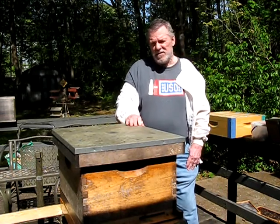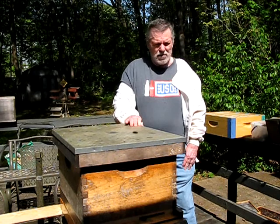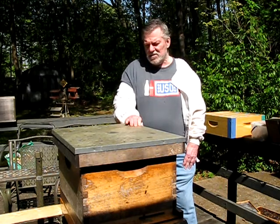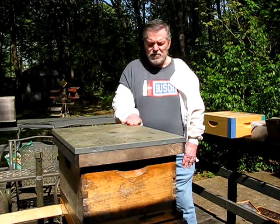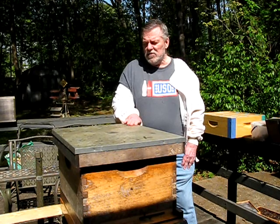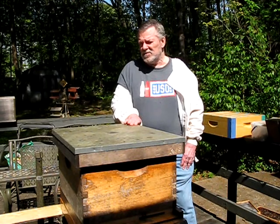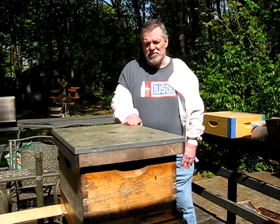Today is April 28, 2021. The temperature outside today is 74 degrees, and obviously it's sunny. We're doing the second inspection on this particular swarm hive that arrived March 24, and we're going to take a look and see the progress. We weren't able to do so beforehand because of the cold weather and a lot of rain.